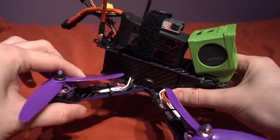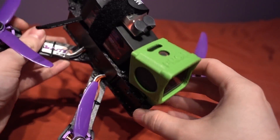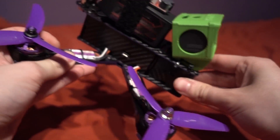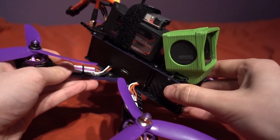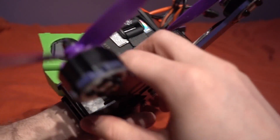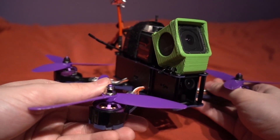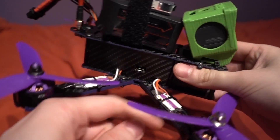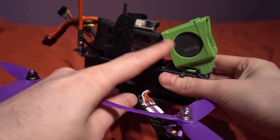I have also added a GoPro Session 5 with a case from PRCJ — I have done a separate video on these mounts in the past, they are very good, and I will link them in the description. There is a nice gap in the frame to run a cable tie or velcro strap underneath for any kind of mount and camera. You are also given a nice battery strap which fits through the top — I have routed mine slightly further back to make room for the camera mount and the receiver's antenna.